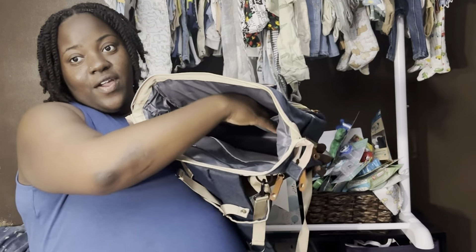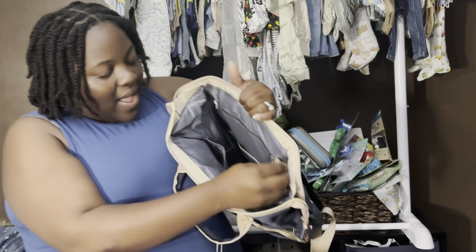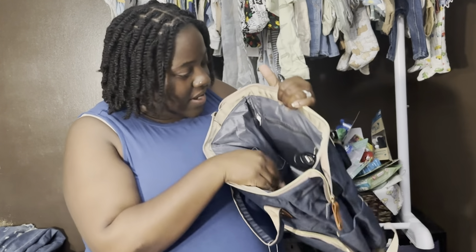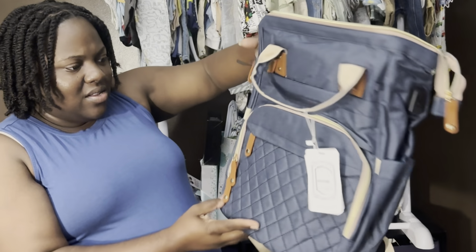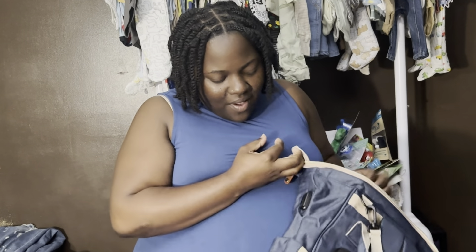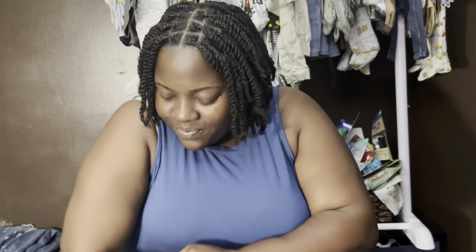You have some compartments on the inside — there are two little pockets on the side, and on the opposite side there's a zipper pocket. There's also this little charging port — it looks like you plug this into a wall outlet to charge up the bag itself, and then somewhere on the inside you can plug up a phone or something. And over on the side, you can plug up some kind of device right here too. So this is the bag I'm thinking we're gonna bring to the hospital.